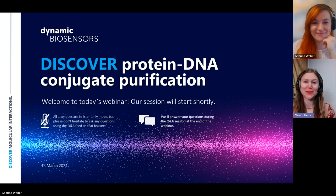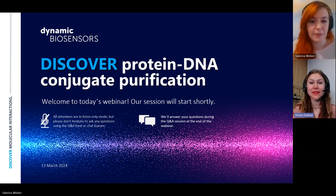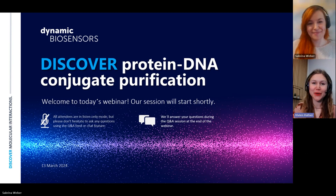Hello everyone and welcome to the second episode of this year's Discover Molecular Interactions webinar series. My name is Vivian and I am responsible for scientific communication at Dynamic Biosensors and I will be your host today.